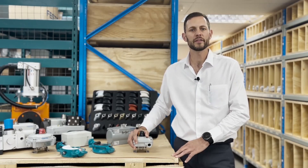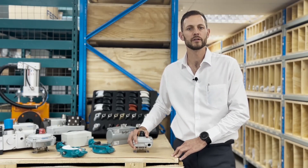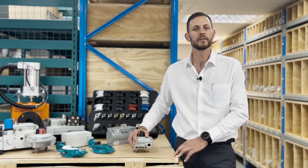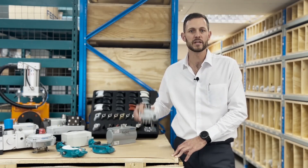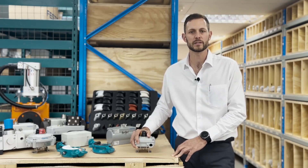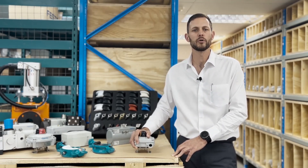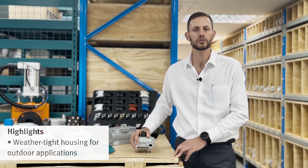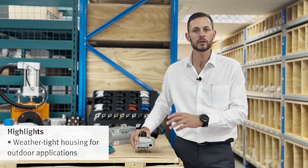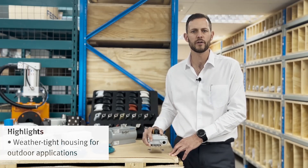Hello, welcome to another process automation product series video. In this session we will be talking about the sensor box SLBC for quarter turn actuators. The SLBC sensor box is a reliable, cost-effective solution when it comes to electronic position sensing and optical position indication of automated process valves.